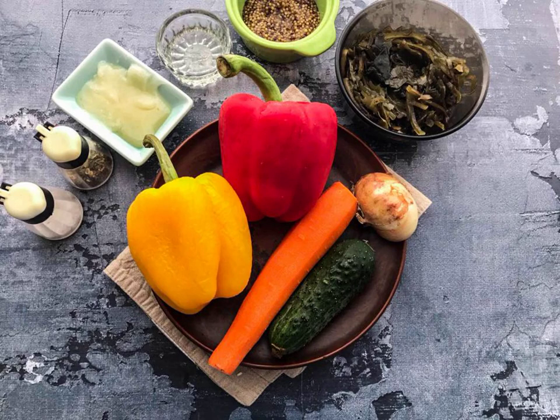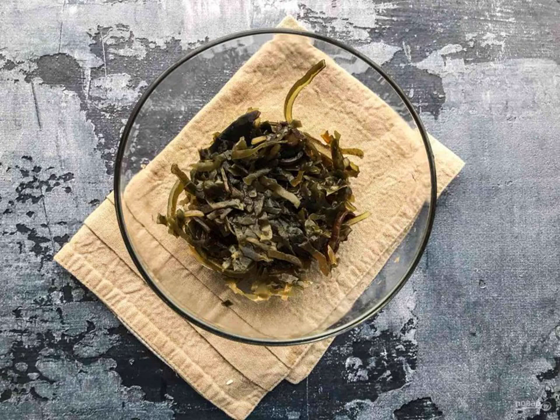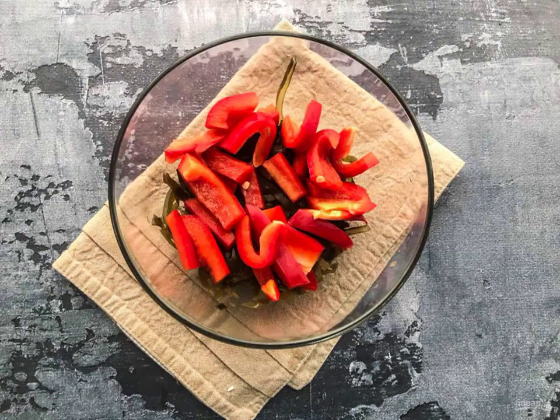Prepare all the necessary ingredients. Put the sea cabbage in a deep dish. Cut the Bulgarian pepper into small pieces.